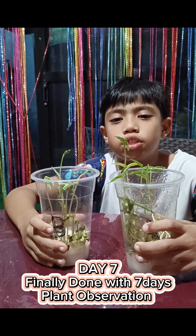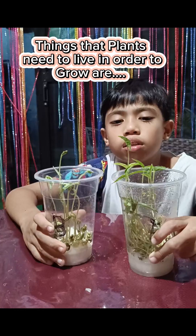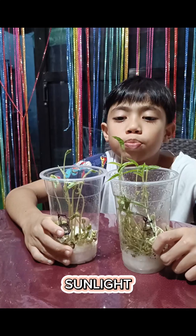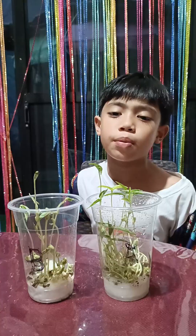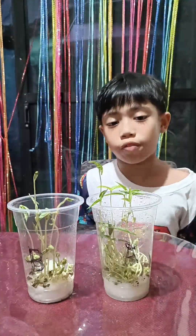In my observation for a plant experiment for 7 days, the things that plants need in order to live and grow are air, sunlight, space to grow, water, and nutrients. So that's it! Our plant experiment for 7 days is finally done! I hope it gives us a lot of beans in the future. Goodbye!